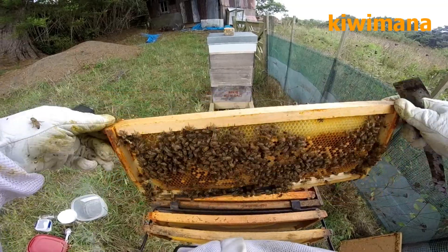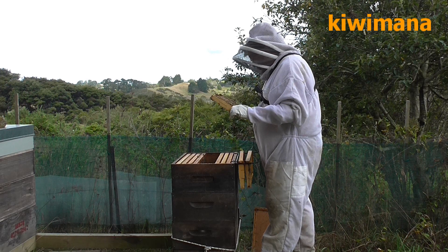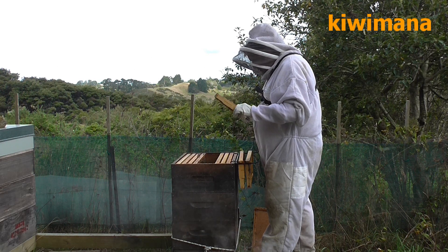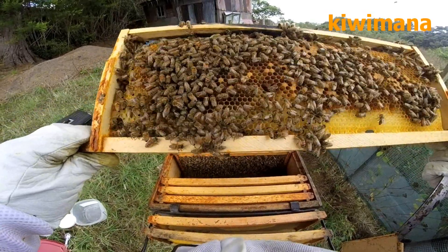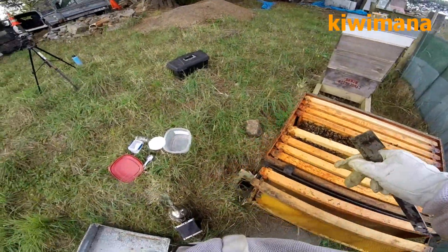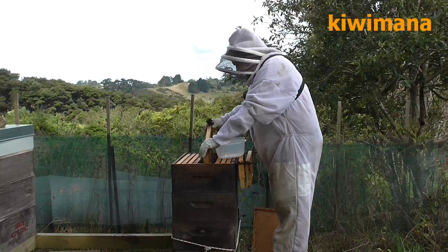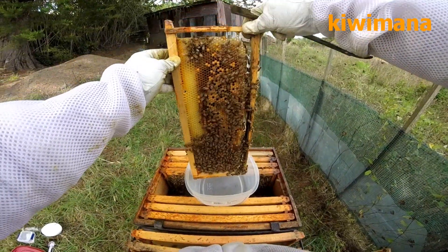Okay, now this is an ideal frame and it's got nurse bees on it, so this is perfect if you want to do a sugar shake. Got some good colours here — good stuff. So what I'm going to do now is shake these girls into my bowl, which is the big bowl, and I just put it on its side — hopefully you can see this — and you just shake that into there.